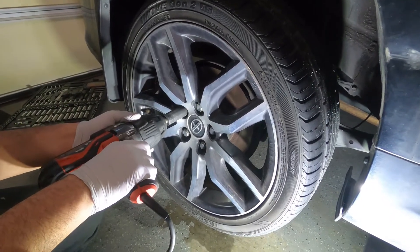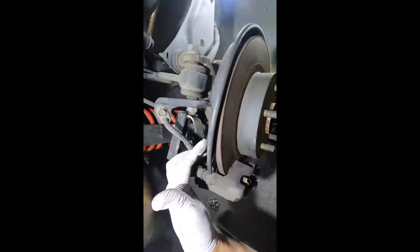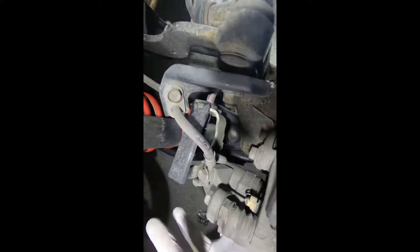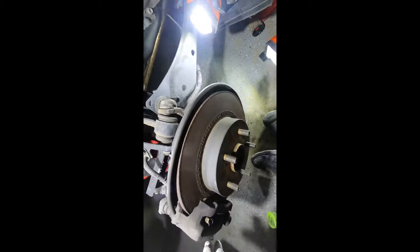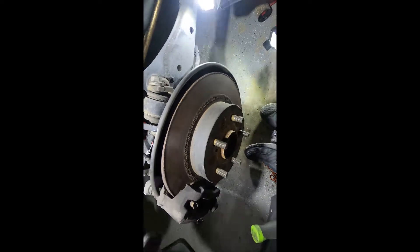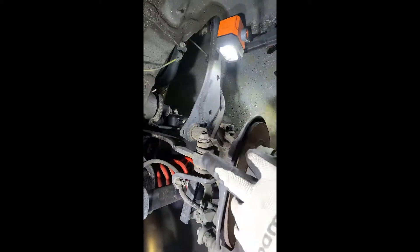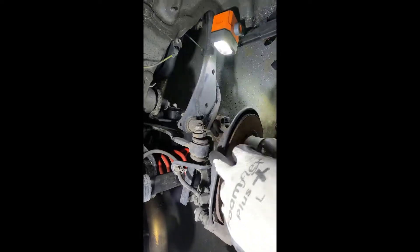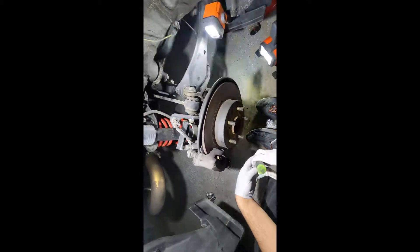To get access to the hub, we're gonna take the caliper and the pads together as one piece and hang it somewhere securely in the back. Then take the rotor out, and we're gonna take that shield out as well to get access to the four bolts to get the spindle or the hub from the back.